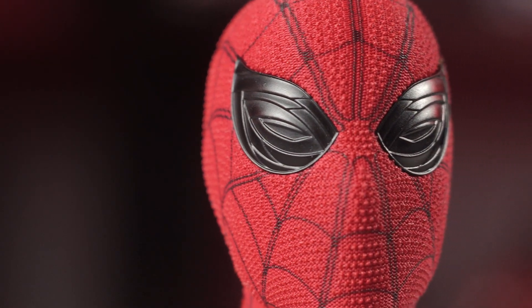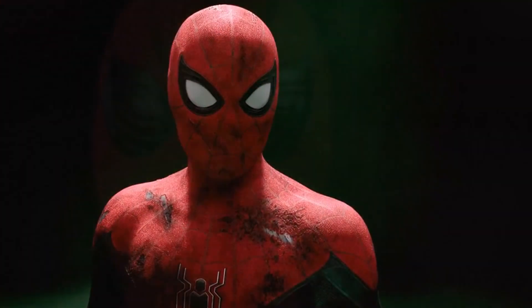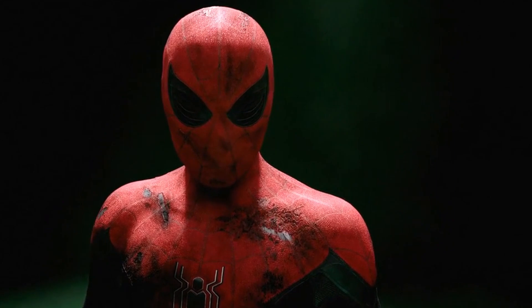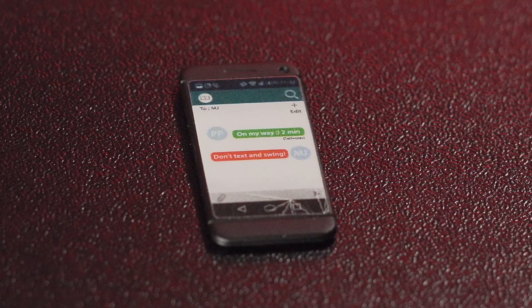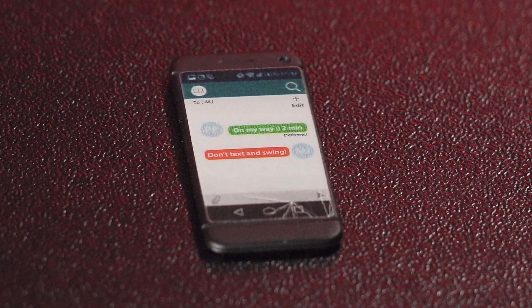I love how they included all these different pairs of spider eyes, including the closed eyes to recreate the Peter Tingle scene from the end of the movie. You pretty much can recreate any scene from the movie with everything they've included. Like I always say with Hot Toys, it's all about the details. For the phone, they printed the conversation Spider-Man had with MJ at the end of the movie — it says 'Don't text and swing.' That attention to detail is impeccable.